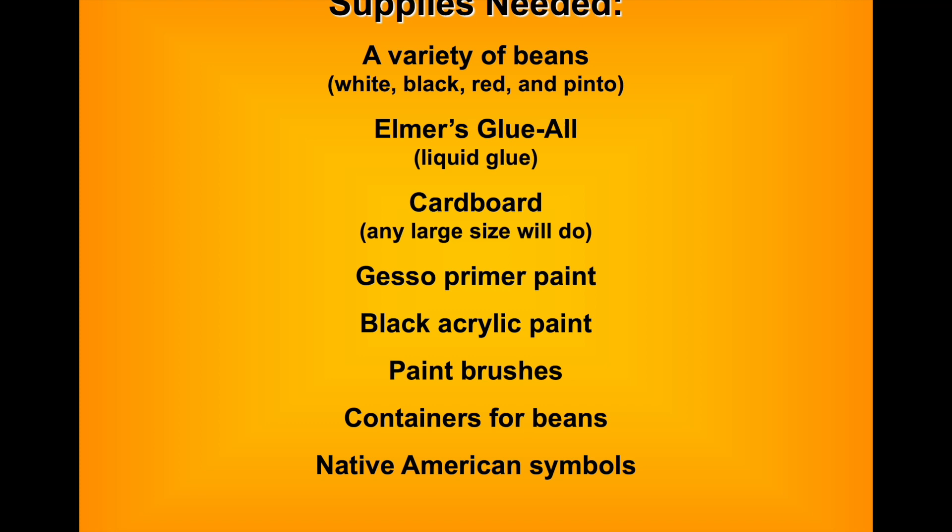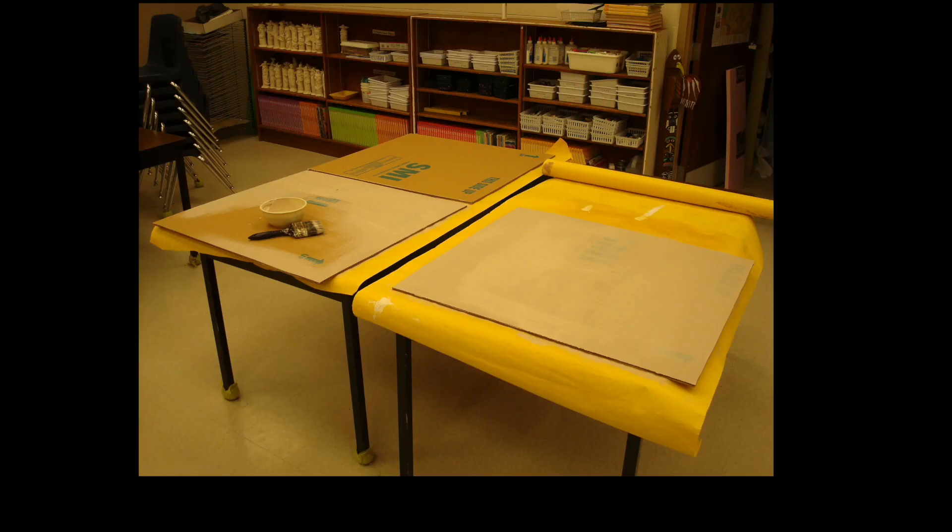Since I get a wide variety of beans, you're going to need containers to hold them all. When students are working in a group, they're not all sharing from one container — they have choices of what color they're using and what area they're working on. So definitely get some containers to put the beans in, and of course you'll need Native American symbols.